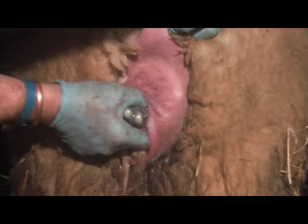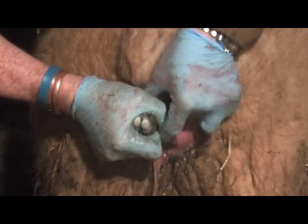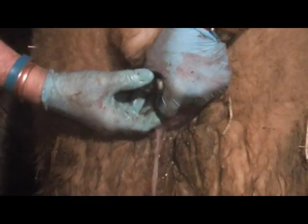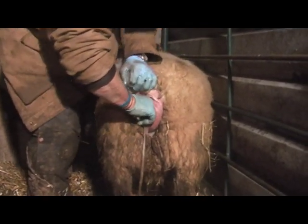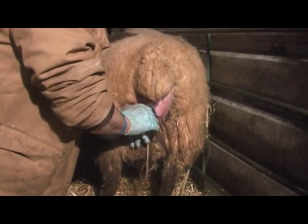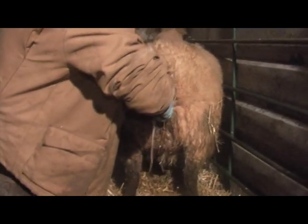What we're looking to do is pull one leg out. Remember, this is her first lamb, so she's going to be a little bit tighter than something that's had a lamb before. The one leg's the airlock and the nose — got to pull the other leg now. The reason I'm wearing gloves is it gives you a little bit more grip and it's a little bit more hygienic.